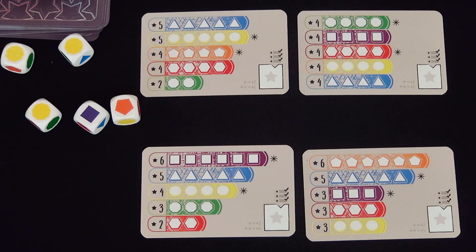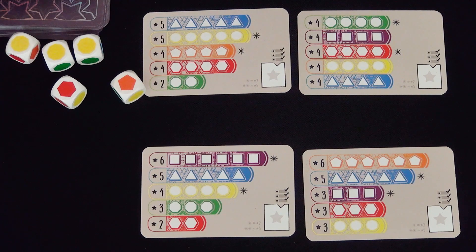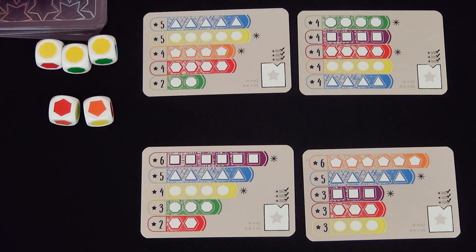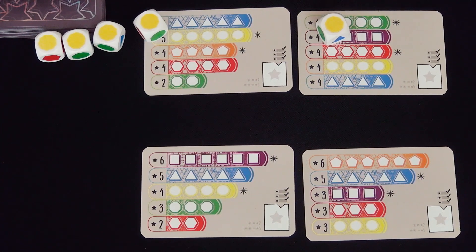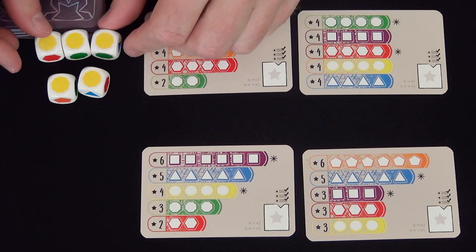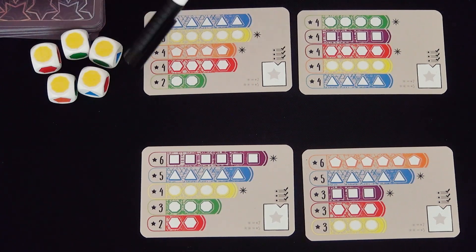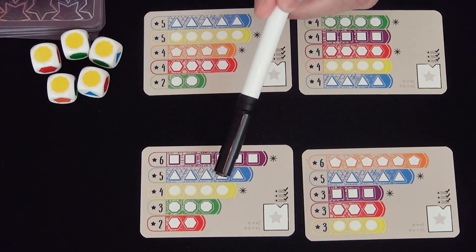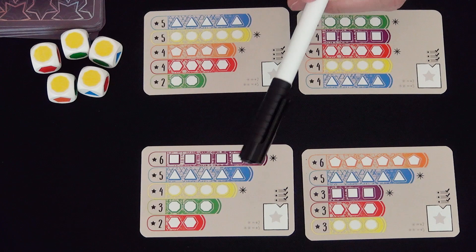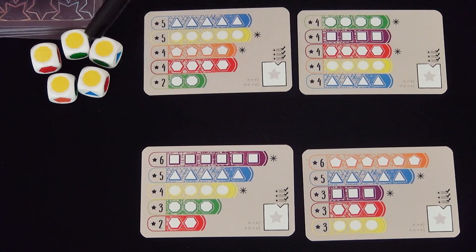I see what I roll. I can re-roll whatever I like. I can stop, or I can have a second re-roll. Let's just roll again. After you stop, all players can write down whatever you have rolled on one of their cards — and that's where you get the name of the game, Everything on One Card. However, if you cannot write all of a color, you can't use any of a color.